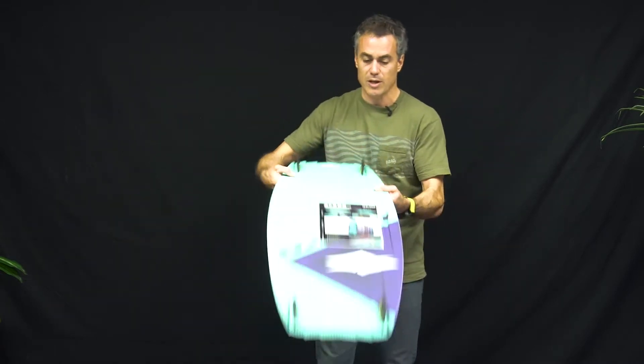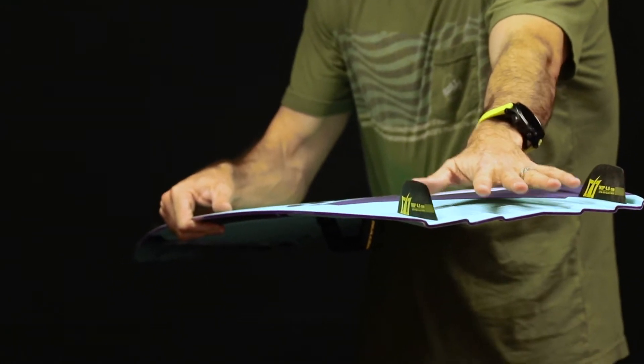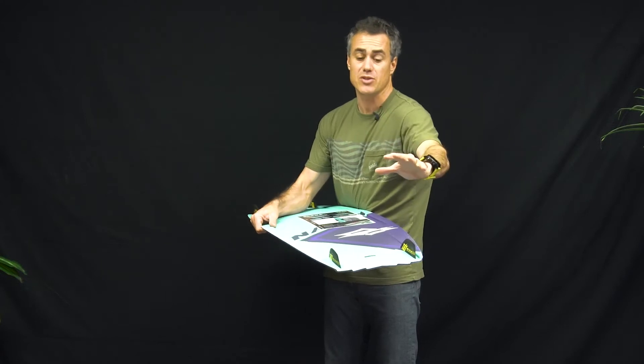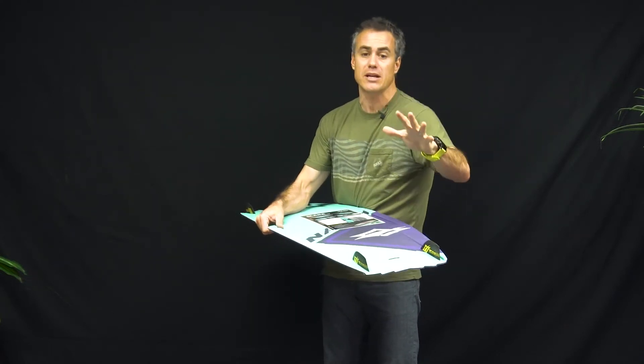When I hold this board up here, you can see there's a lot of channeling. What that does is that flexy tip combo with the channeling makes this thing go really, really smooth through chop. A heavier rider can just plow through chop, whereas a lighter rider gets bounced around like crazy.